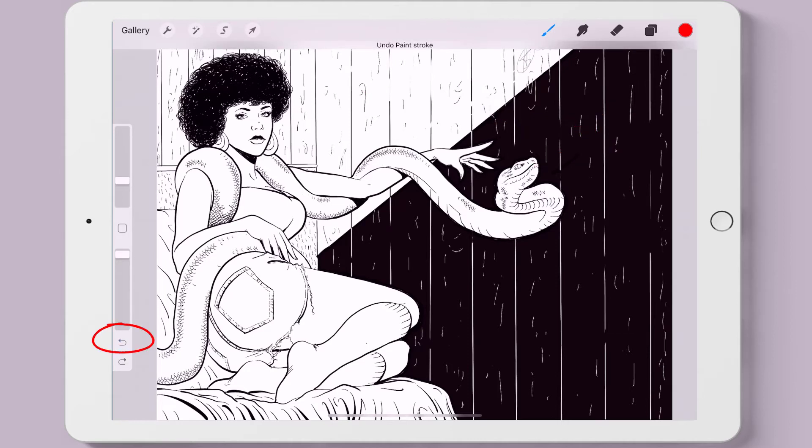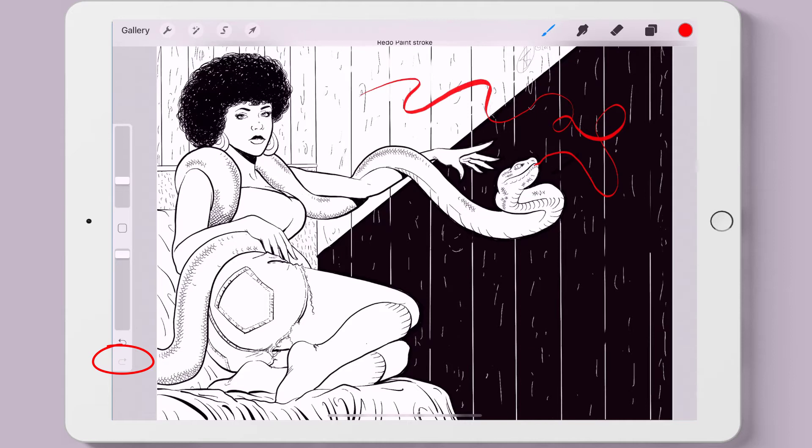We can use the little arrow in the bottom left to undo strokes or other actions, and a little banner comes down from the top that tells us exactly what is being undone. We can use the arrow that points in the opposite direction to redo what was undone. And we can choose the eraser tool to erase part or all of the stroke.